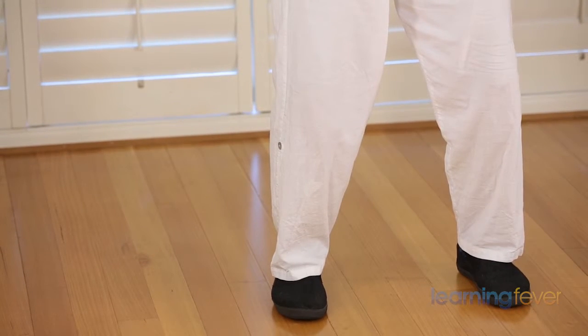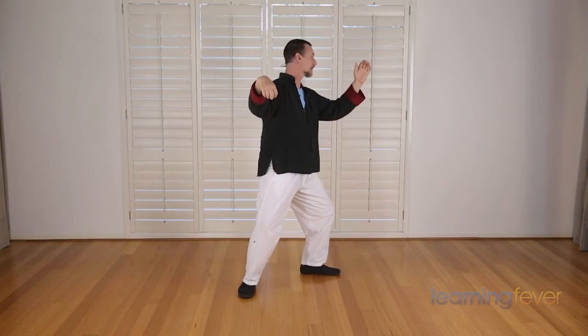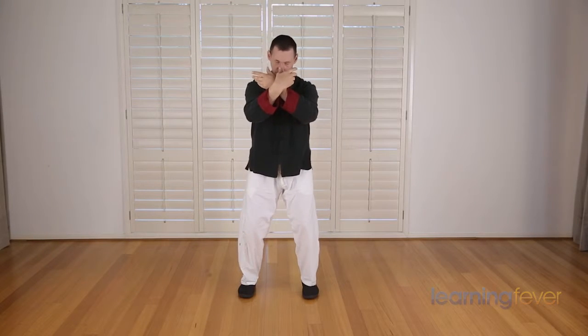As your hands are crossed, you then turn to the right, forming a crane's beak. Opening up, we step 90 degrees, turn the palm out, and then the center. Bring the left hand in behind the right as you bring the foot in, cross hands.